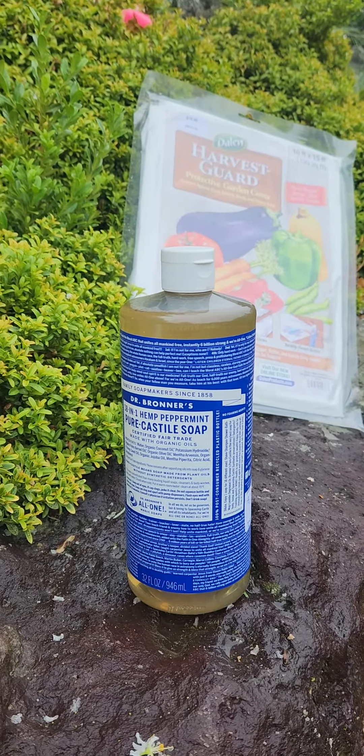Things like dill, cilantro, milkweed, garlic, Achillea, and coreopsis are all good plants that host ladybugs.